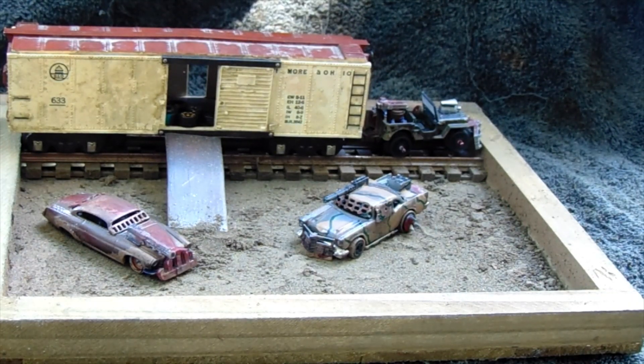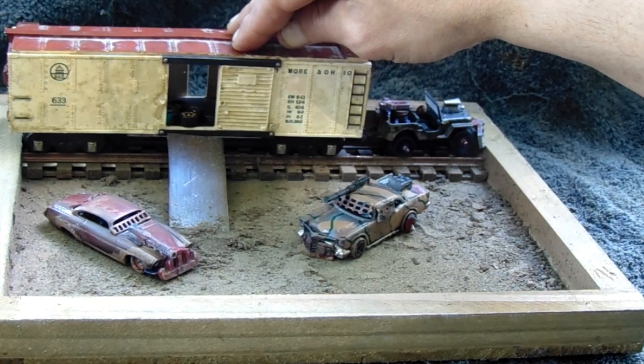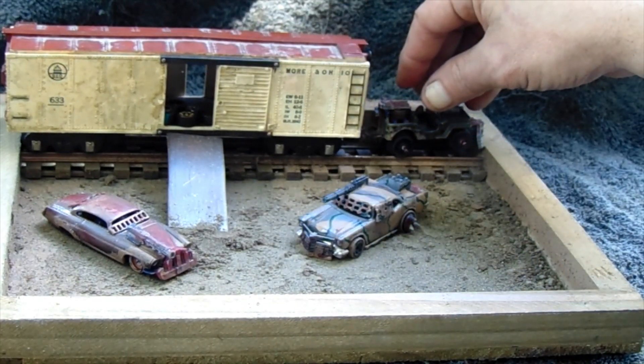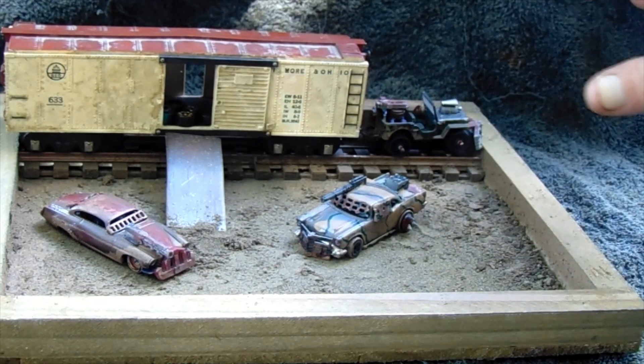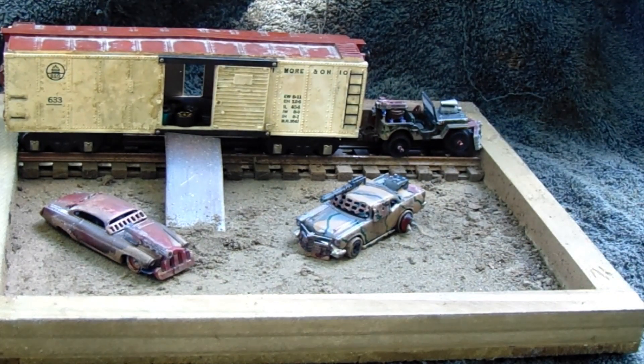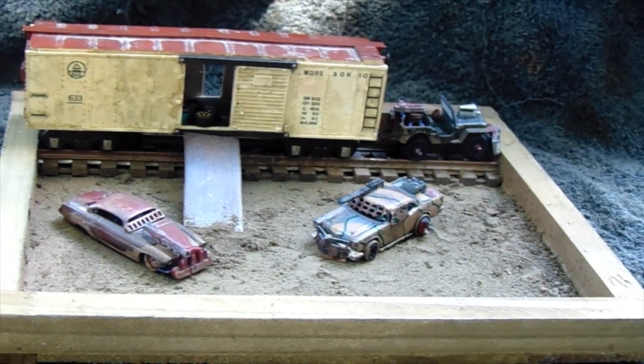Hope you guys like all this. The car actually still moves, but the engine itself — the Jeep — doesn't. I made the wheel static because I have cats and a classy husband, so he likes to knock things down too sometimes.